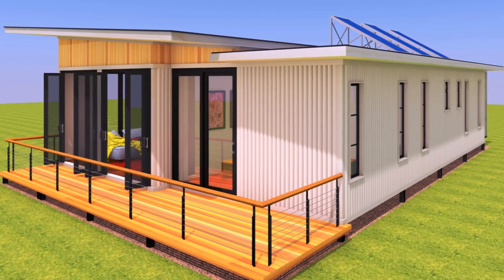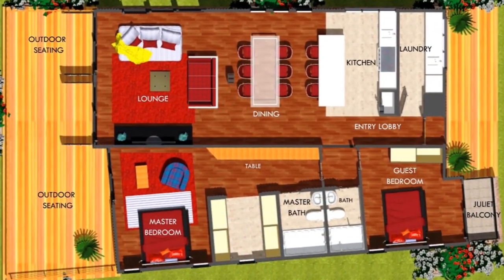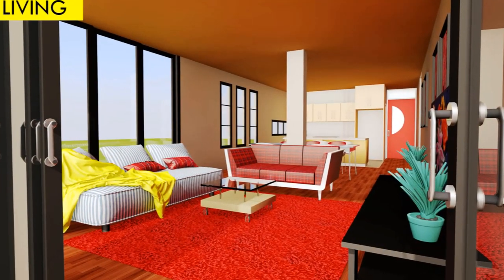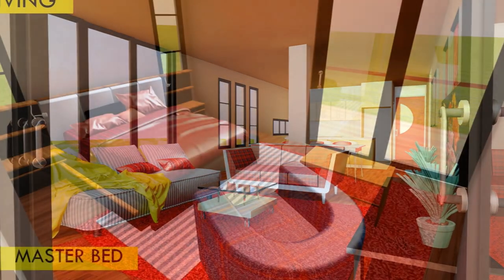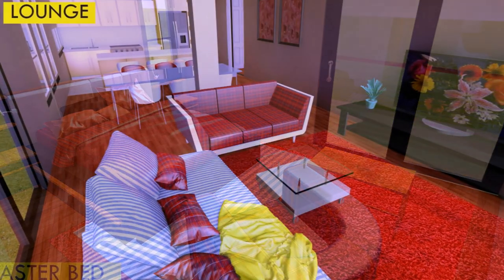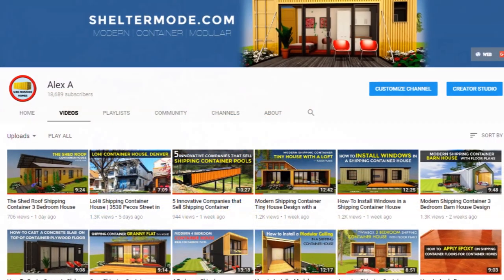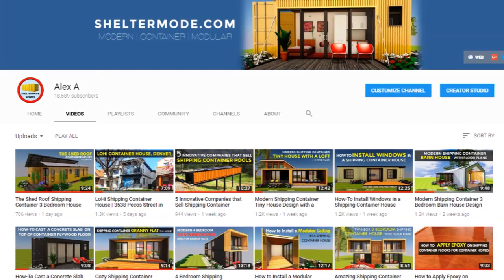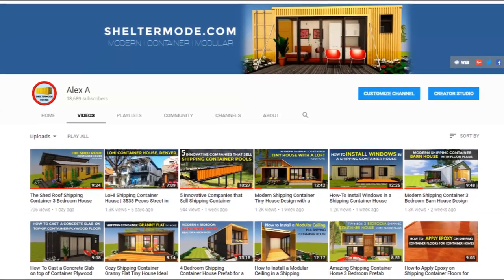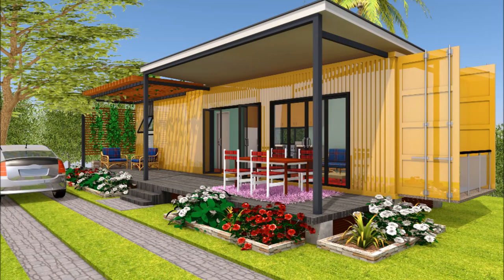This video will give you a complete presentation of the 3D floor plans, full-color pictures of the interior and the exterior design of the house, and a cost estimate checklist to guide you in your own shipping container house project. If this is the first time you are watching any of our Shelter Mode videos, feel free to visit our YouTube channel. We have over 100 videos on shipping container home designs and a comprehensive guide on shipping container design ideas.